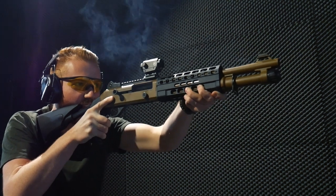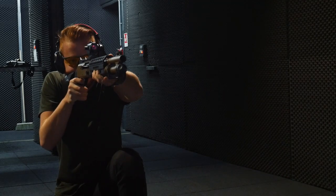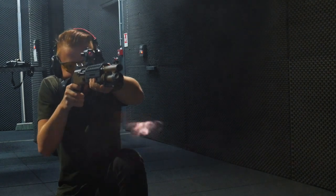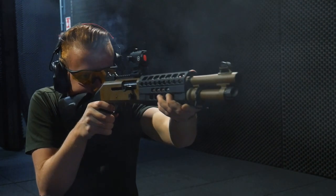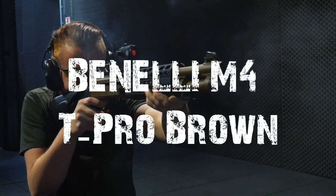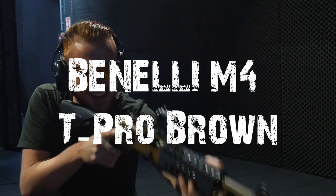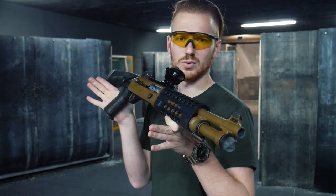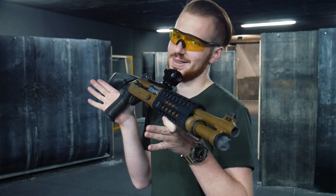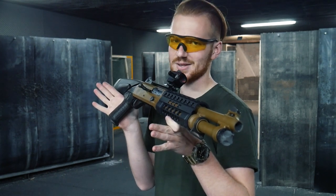Oh, my God. The Benelli M4 is now a cult, and the reason why we Italians are not only respected in the world for our food, but also for our fantastic weapons. We are also able to overcome it alone, and today we will see how this version of the M4 could be the best choice for you.